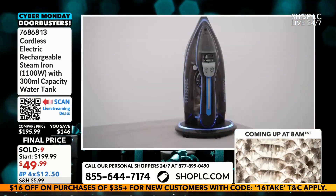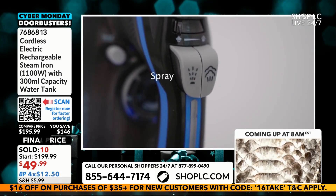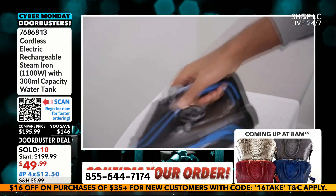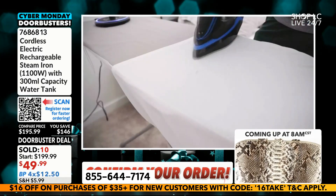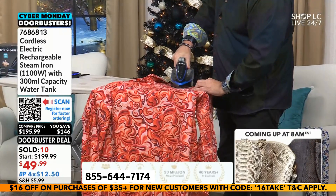Ladies and gentlemen, it's going to be a nice, clean, ironed shirt. And you can get this shirt on shoplc.com, by the way. This is an amazing opportunity — $49.99. That crisp button-down shirt, that cotton shirt — nice.